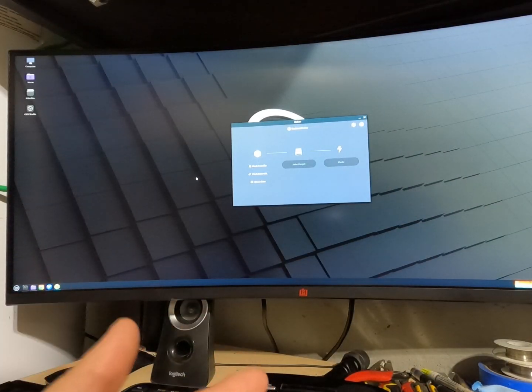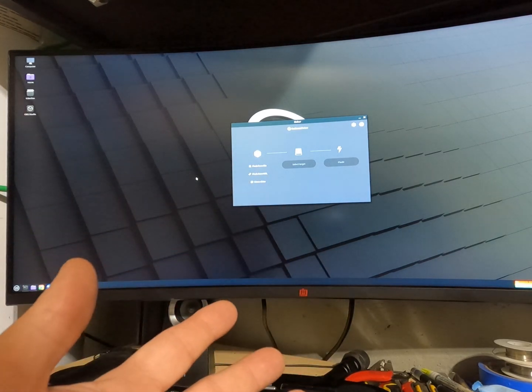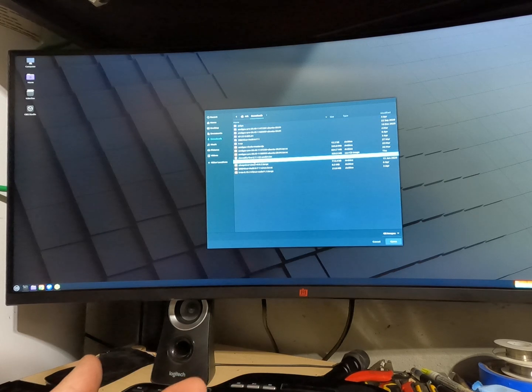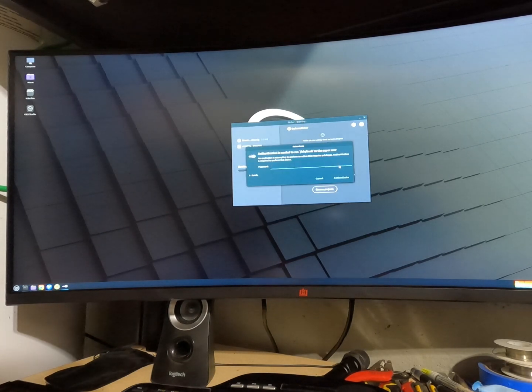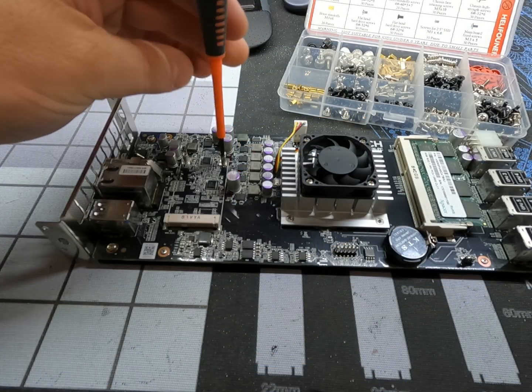Whether you're in Linux like I am or Windows, which most people probably are, Balena Etcher works great. You load up the program, tell it to flash from a file, find the HiveOS file you downloaded previously from their website, select the target, and it's going to find my 64-gig drive that I plugged in. Select that, flash it, and put in your password for Linux. This takes maybe three or four minutes total.